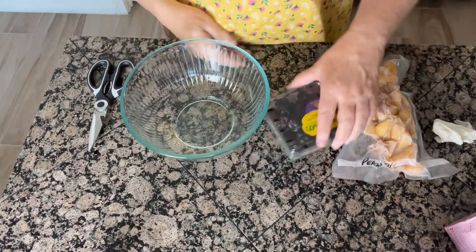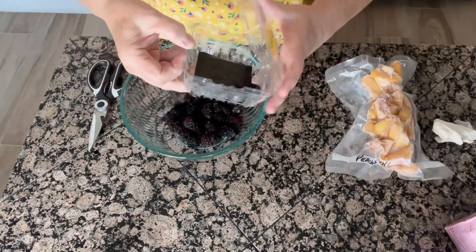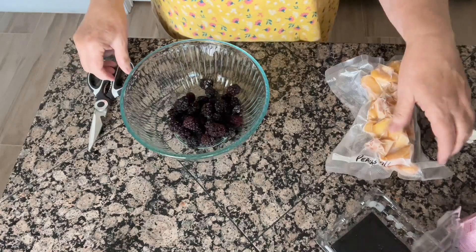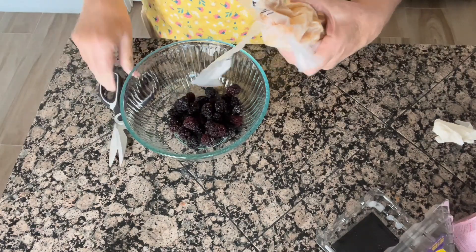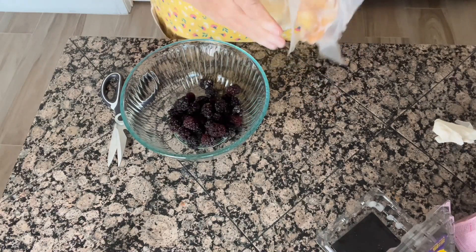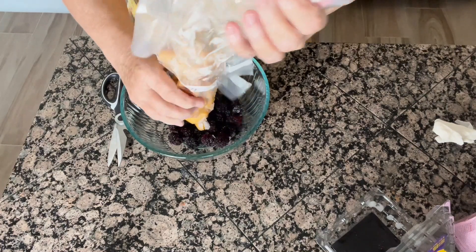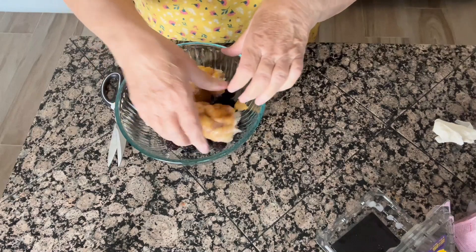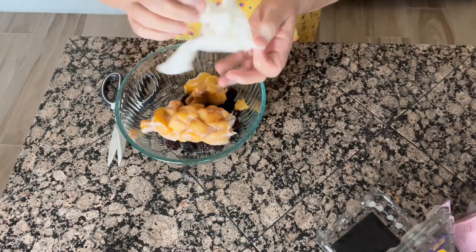We're going to start off with our different kinds of fruit — I have some blackberries here. I just throw my fruit in the freezer whenever I have a glut of it. Whenever things go on sale, like blackberries or raspberries, I buy several containers and throw them in my freezer, and then of course I always have lots of fresh fruit off my trees.